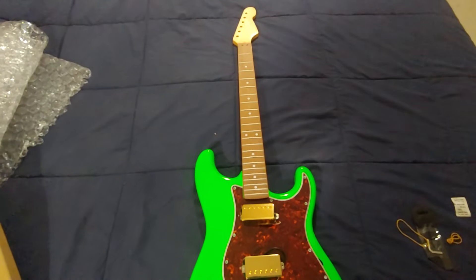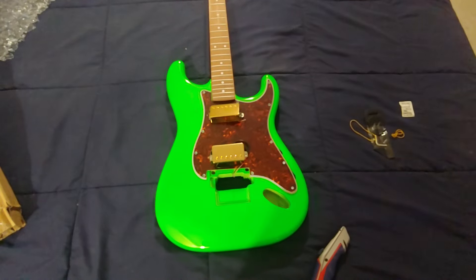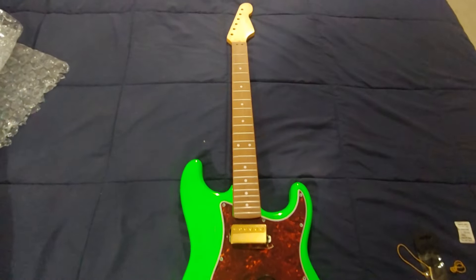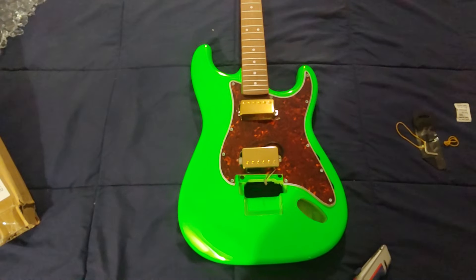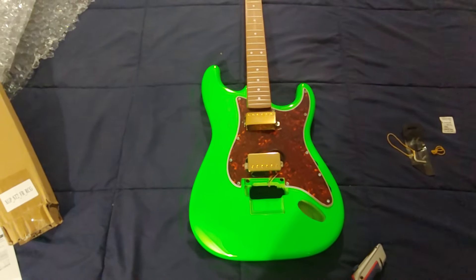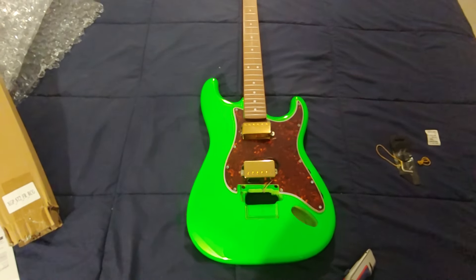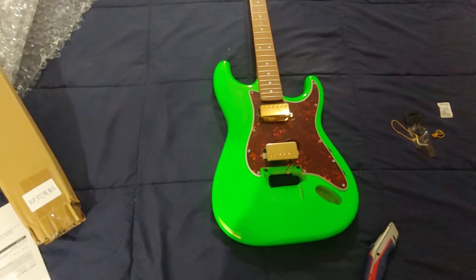I think that headstock might have to be green. Hopefully I can find some paint at AutoZone or even Home Depot that can color-match it — I'll have to bring the body with me. I think the pickguard does go with this bright green and does add some contrast. I'm not going to do an assembly video because I can never assemble this while holding a phone. I don't have a tripod or expensive cameras, so the next time you see it, it's going to be all put together. Thanks for watching.